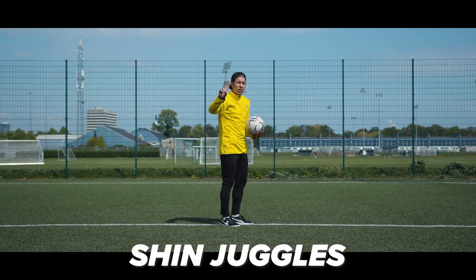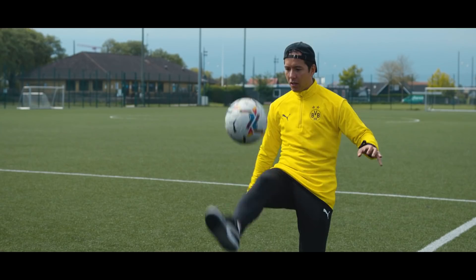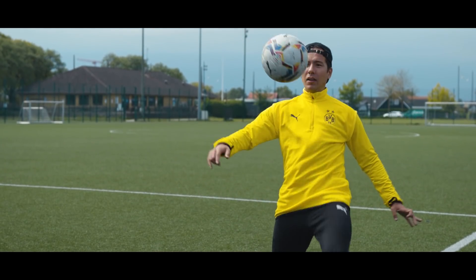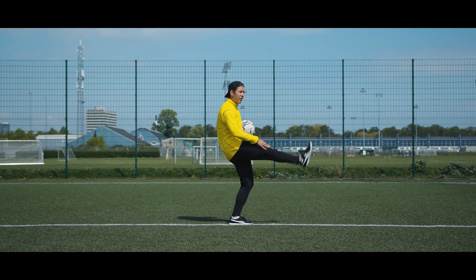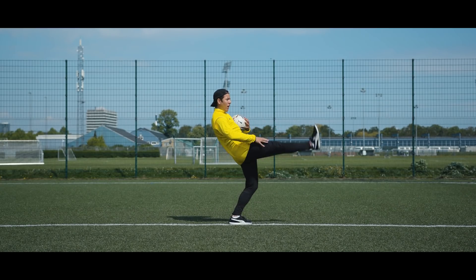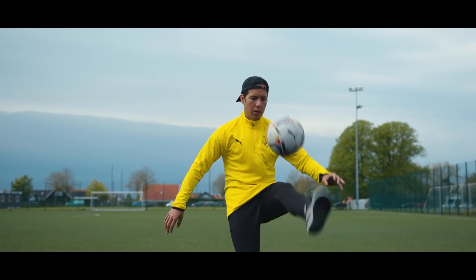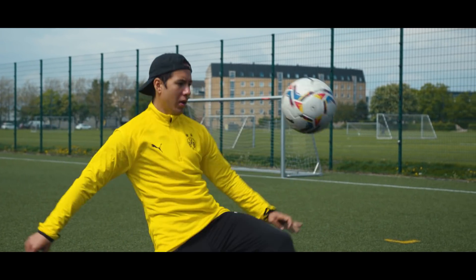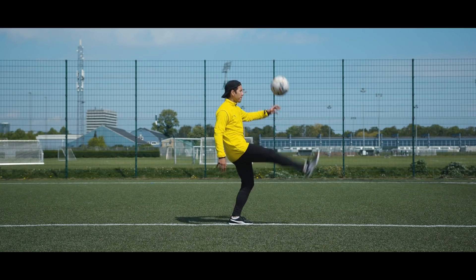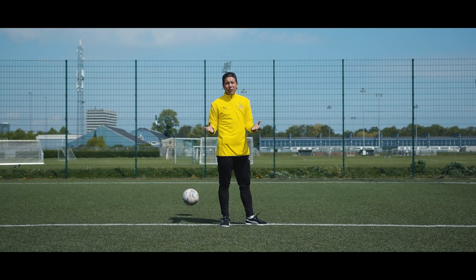Number two: shin juggles. This is probably the most awkward-looking and awkward-feeling way of juggling. Just like the heel juggles, you need to keep your shin leveled at all times — so 90 degrees — which means you need to lean backwards a lot. You need to get your right shin touch and your left shin touch equally as good before you get started. It's more difficult than it is good looking, honestly.